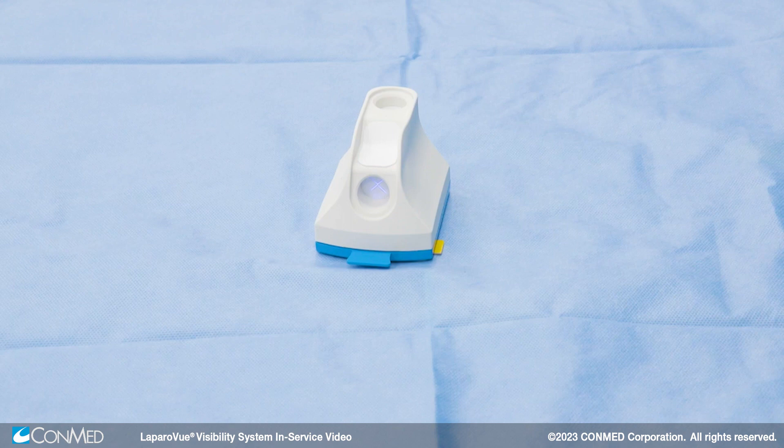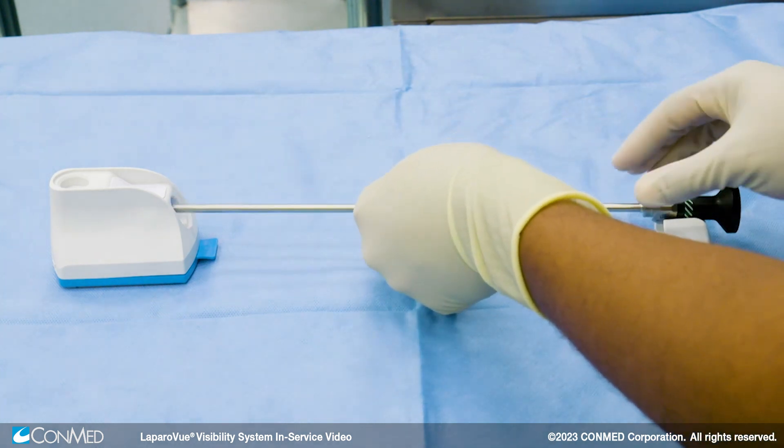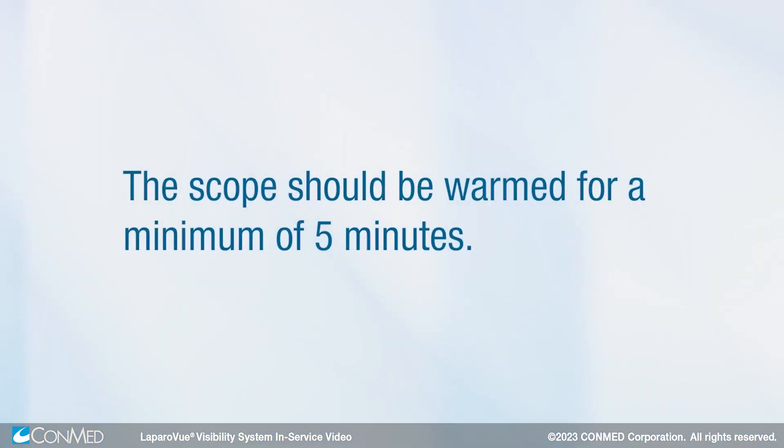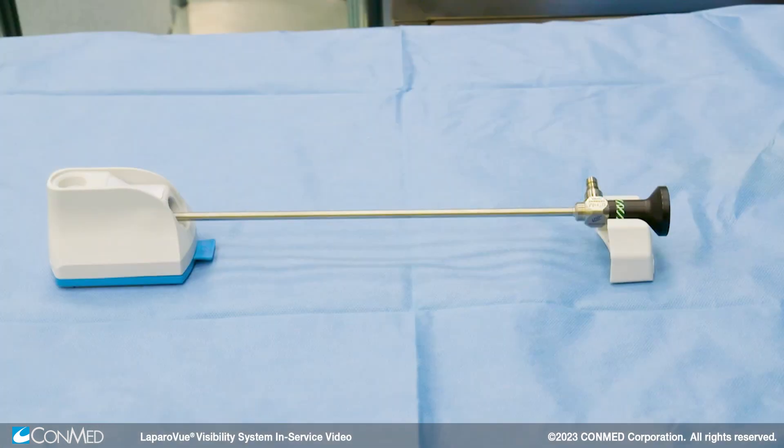Now the device is ready for use on a flat, stable surface. Place the scope in the horizontal port to warm the scope. Use the scope cradle to support the scope and prevent it from rolling off the table. The scope should be warmed for a minimum of 5 minutes.